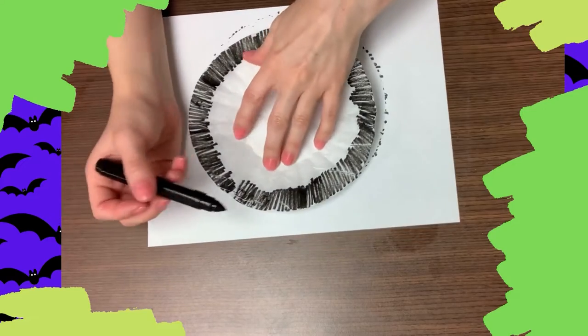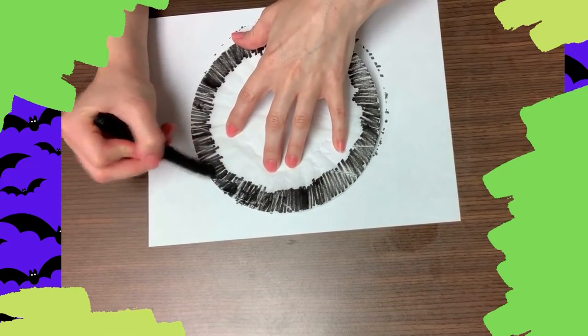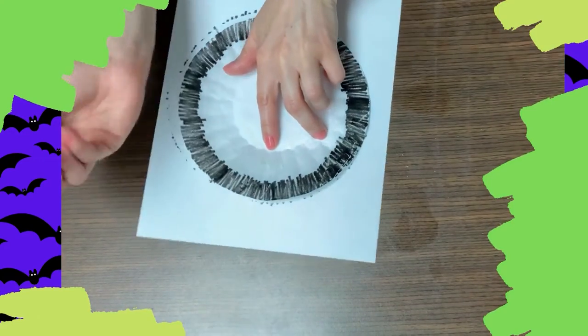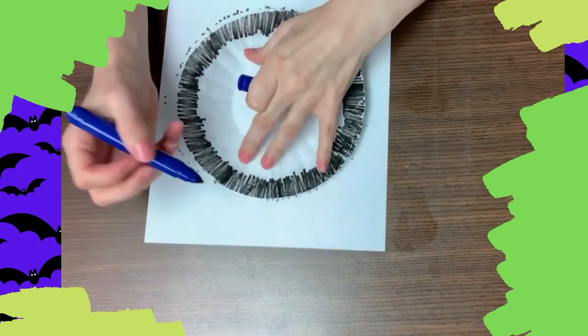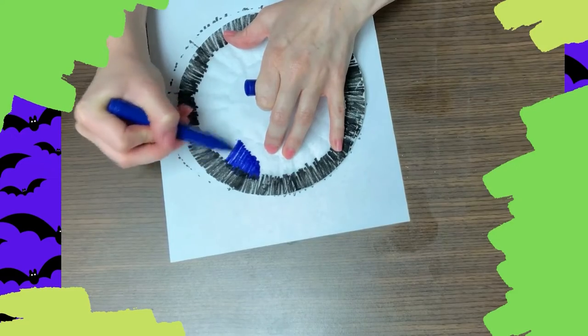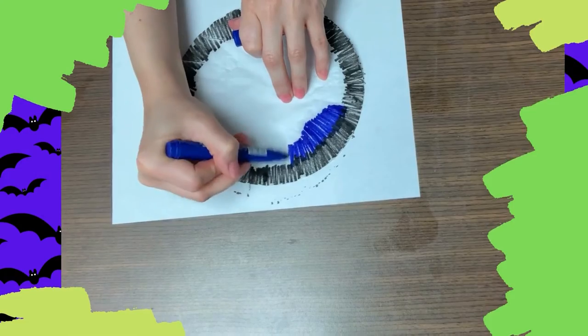For step two, I flatten the coffee filter against a piece of paper and I'm just coloring around the edges in a circle with black. You can use any colors that you like and you don't even have to color in a circle. You could experiment with different patterns like stripes, circles, squares, hearts — any design that you like. We're just having fun.